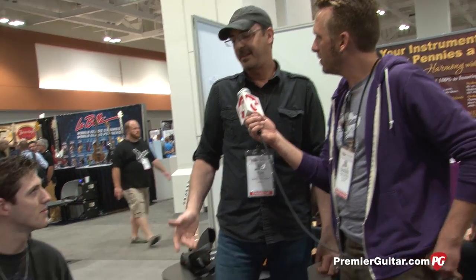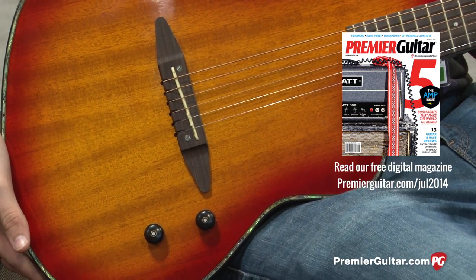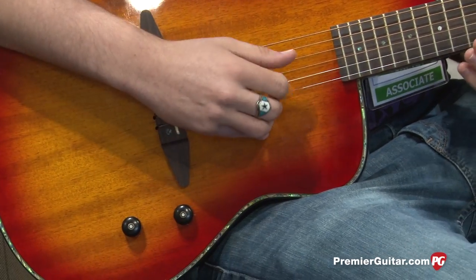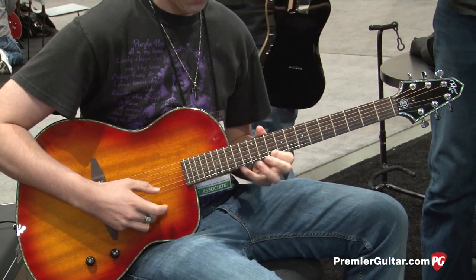For people who aren't familiar with the D-TAR system, do you want to break down how the controls work? The D-TAR system was designed by Rick Turner with Seymour Duncan. It's an active system with an under-the-saddle transducer and also a condenser mic inside. This is a totally semi-hollow guitar — it's not a chambered guitar. There are controls in the back of the preamp where you can control your bass and mid-range and blend that out. And then you just have one tone knob in the front just for balance. It's a sweet-sounding system.